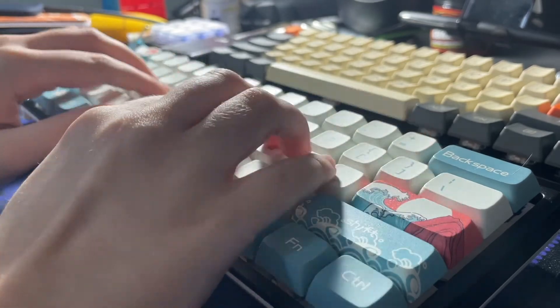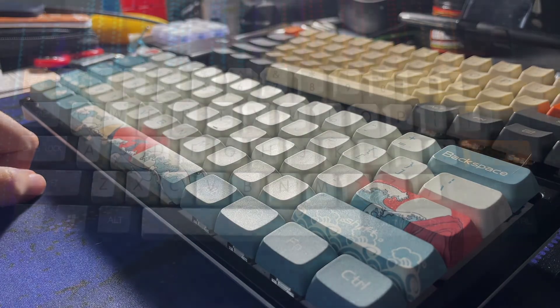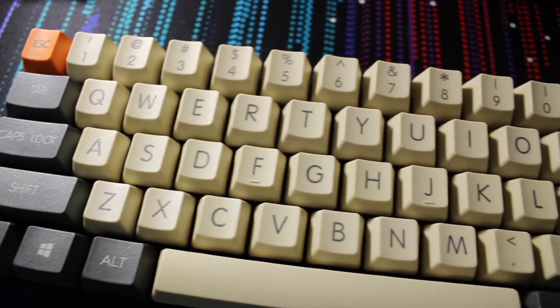So let's get started. As you can hear, those blue switches are quite loud and clicky, but some people prefer that.